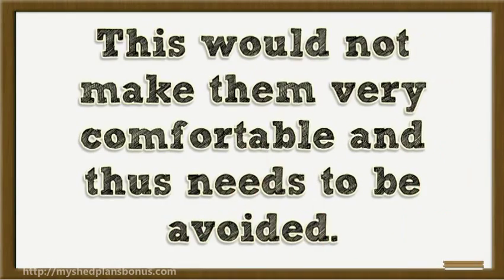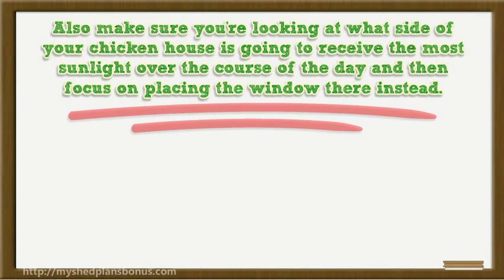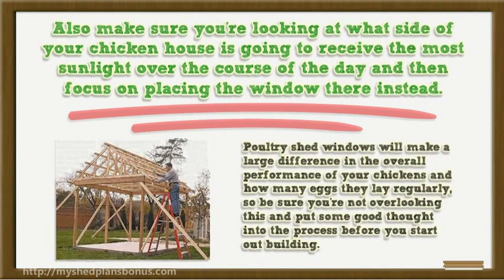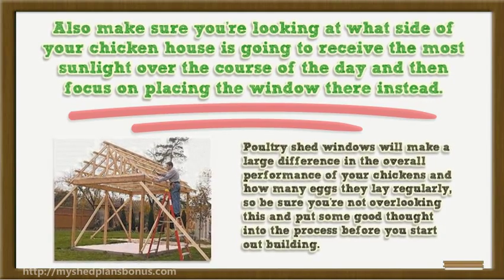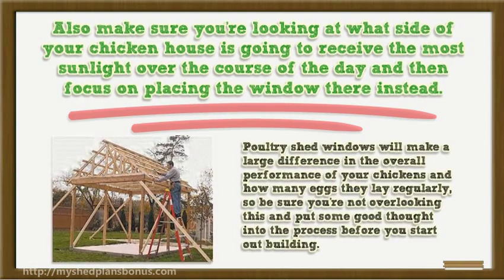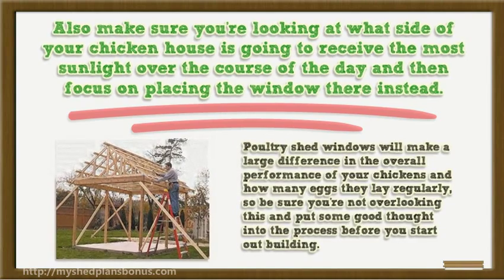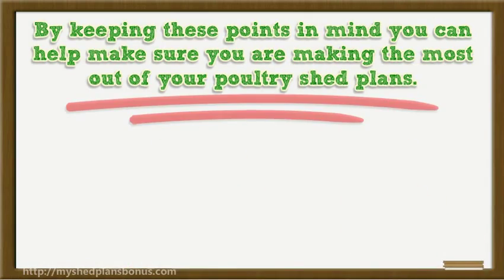Having light shine directly into the chickens' eyes would not make them comfortable and needs to be avoided. Also make sure you're looking at which side of your chicken house receives the most sunlight over the course of the day, and focus on placing the window there. Poultry shed windows make a large difference in the overall performance of your chickens and how many eggs they lay regularly, so be sure you're not overlooking this and put some good thought into the process.